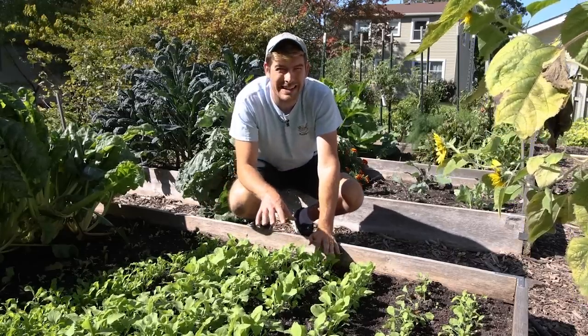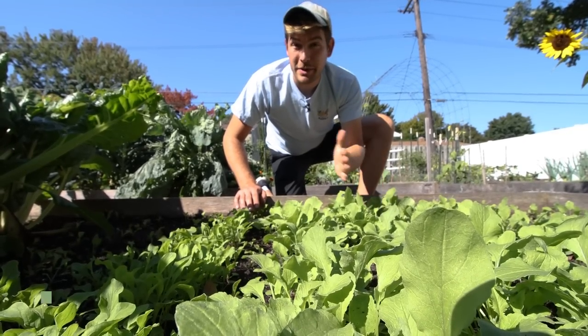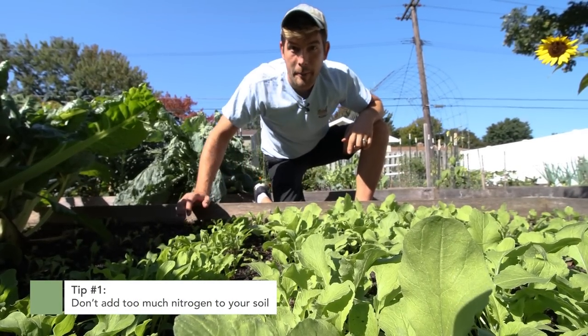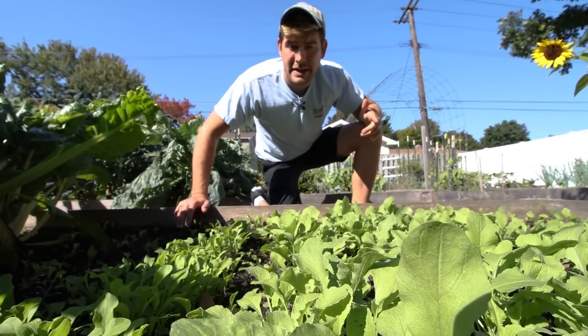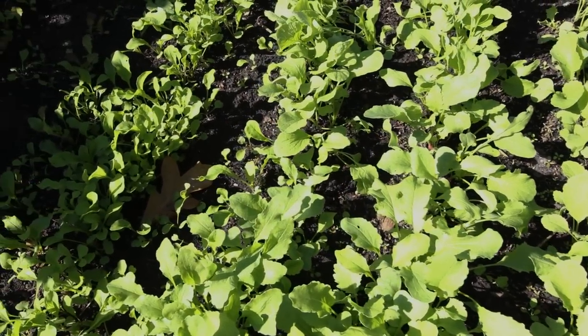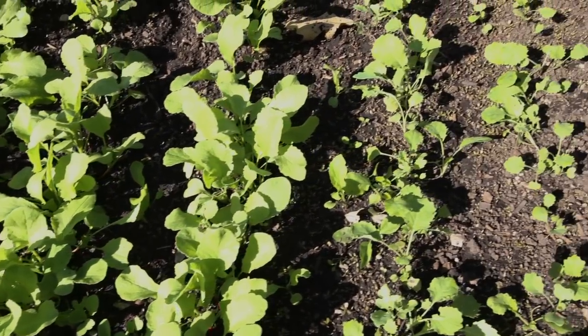The first thing you can do to take your radish game to the next level is making sure that you don't add too much nitrogen to your soil. I know that seems counterintuitive — us as gardeners, we always want to make sure the soil is as fertile as possible. But if you have too much fertility, you'll grow beautiful radish tops but no radish roots.